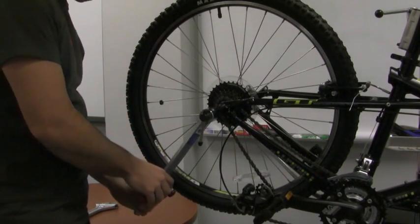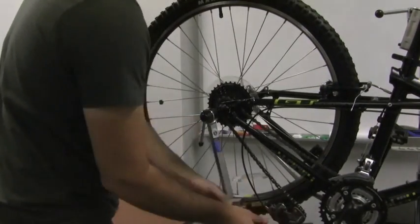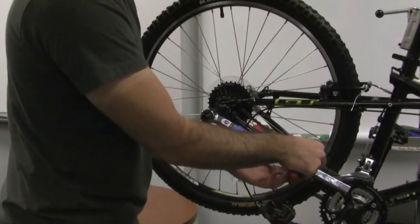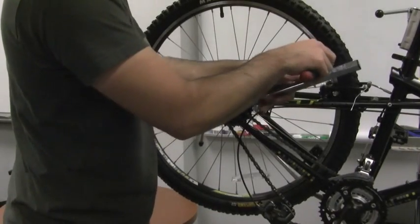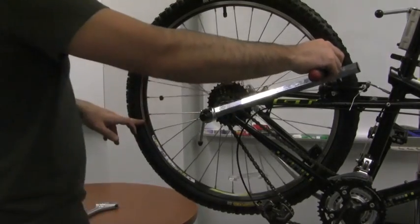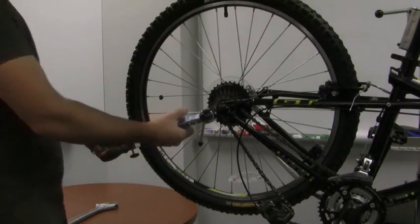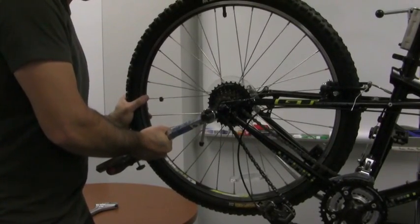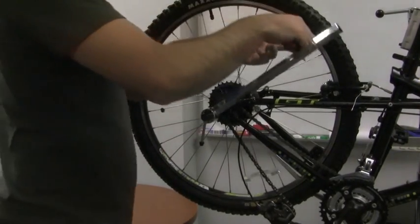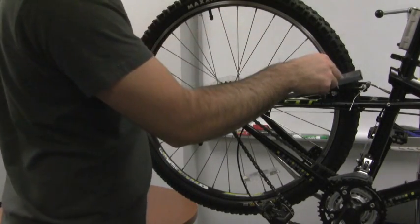If the tool is equidistant from the rim all the way around, then you know your derailleur hanger is straight. You can even use your finger to keep it at the same spot. If you find that it's very far from the rim up here and it touches over here, go to where the tool is very close to the rim, hold that wheel, and bend the derailleur hanger in the direction it needs to go. By going all the way around the wheel and checking each time you make a small adjustment, you'll be able to get the end of the tool equidistant from the rim all the way around.